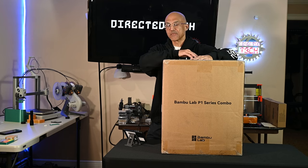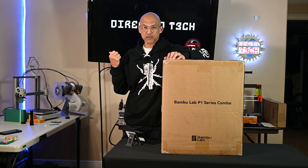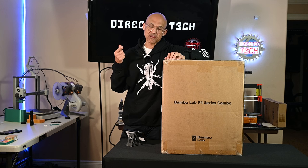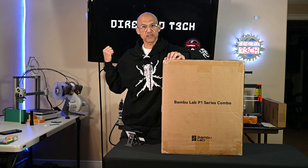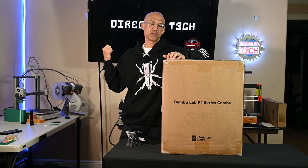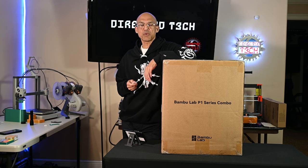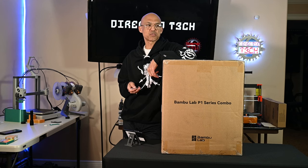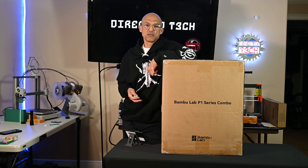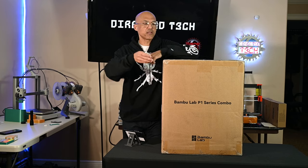Hey everybody, welcome back to the channel. Today we're going to do something fun — the A1 back there has the recall, so I bit the bullet and ordered the P1S combo to tide me over until that gets sorted. I'm going to keep them both. I opted to do the heat bed replacement, so they'll send me a new heat bed probably end of March, and I'll get the $120 credit for the Bambu Lab store. I run a small business and print 3D parts, so I need plenty of filament — that's a nice perk.